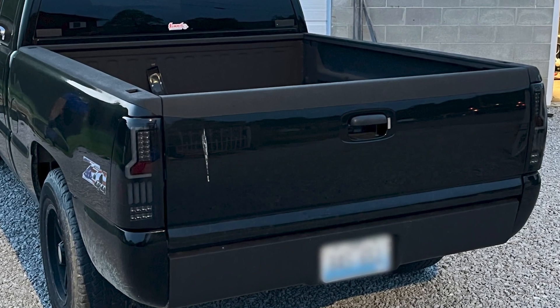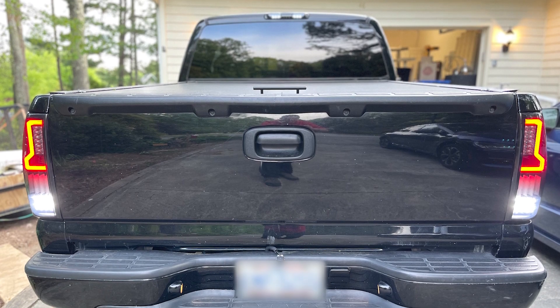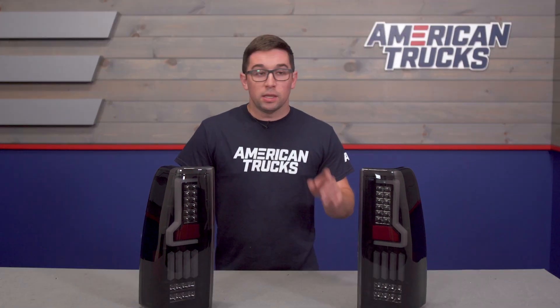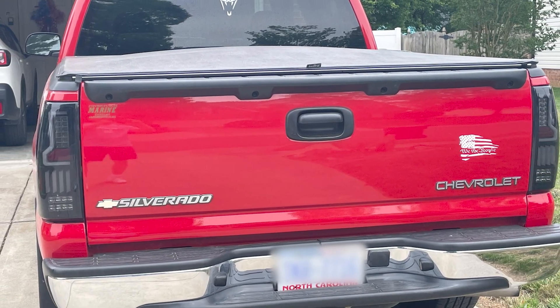If you're looking to make your GMT 800 stand out from the pack, these V2 taillights are going to be a great way to make that happen. With a unique style and a full complement of LED lighting elements, these are going to make your truck more visible out on the road because of the lights and also because of the head-turning aesthetics.